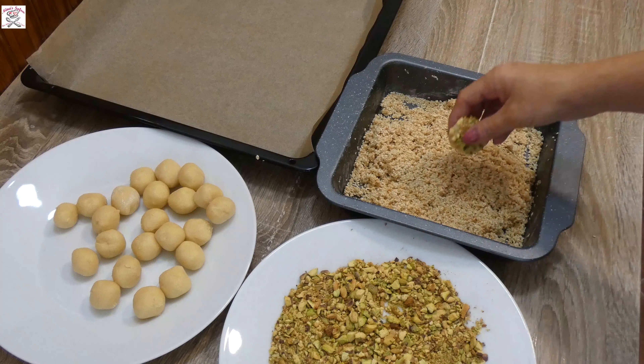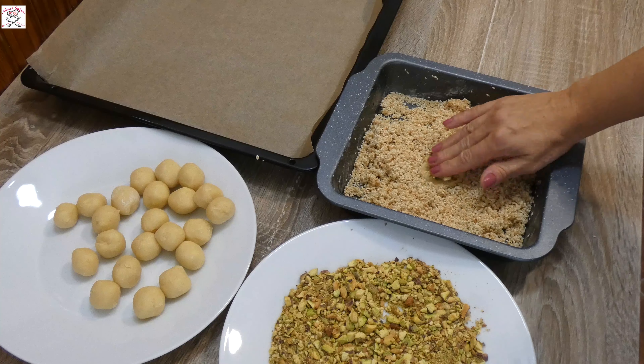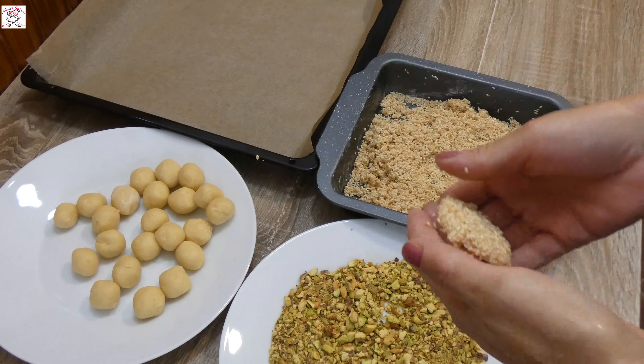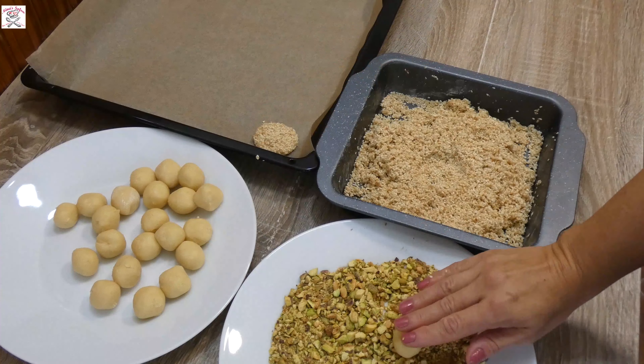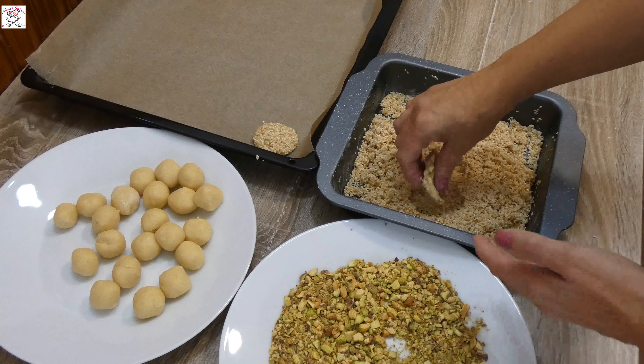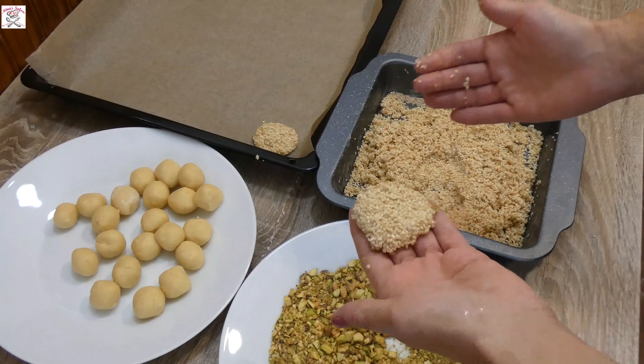Then take one ball, press it lightly onto the pistachio, and then dip the other side into the sweet sesame mixture, pressing more to flatten it into a disk. The sesame side must always be up. You can make them thinner if you want them to be crunchy, or a bit thicker if you like a chewier texture.